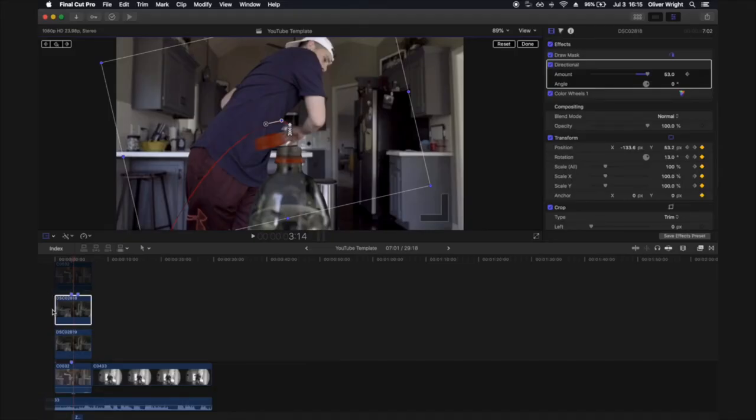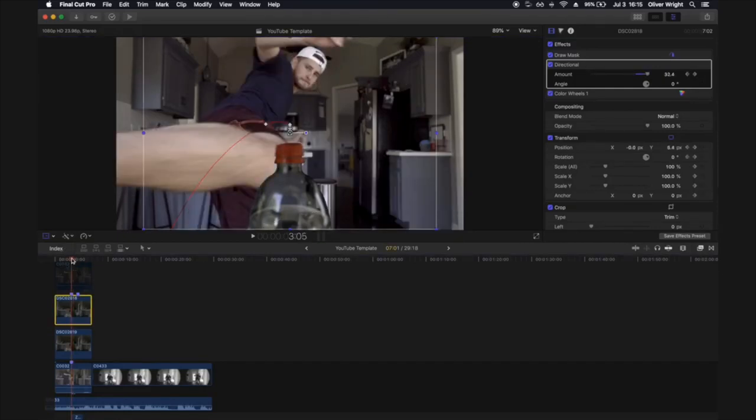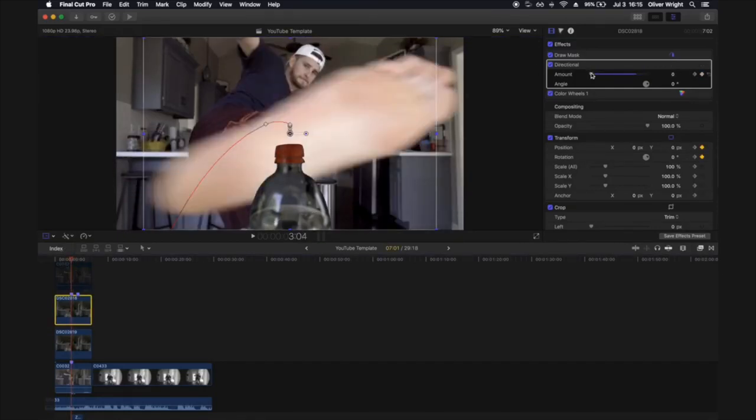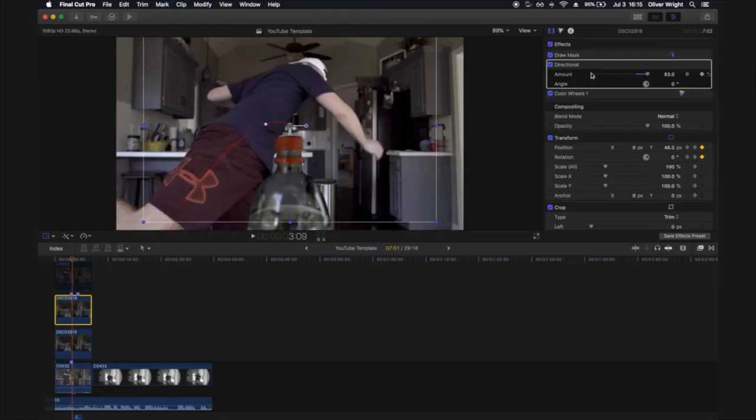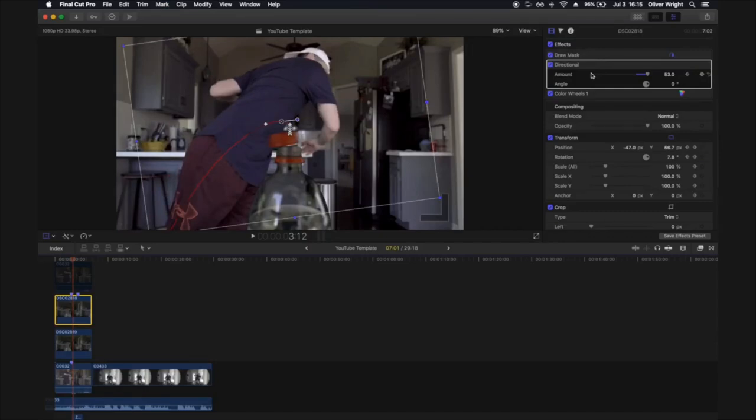To make it look even more realistic, add some directional blur to the bottle cap to make it look like it's rotating or spinning really fast. Drag the effect onto your shot, and at the moment you first kick the bottle, set a keyframe with the amount all the way down to zero. Then ramp it up over just a single frame — that's how quickly it speeds up — and then gradually back down over time. That gives you the stretch-blur look, as if the bottle cap is spinning so fast the camera can't keep up.